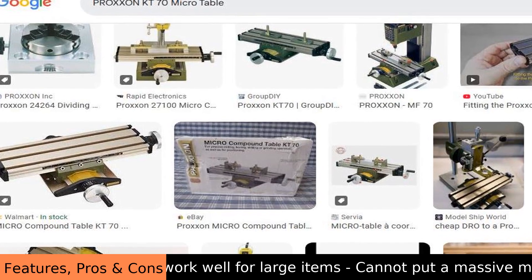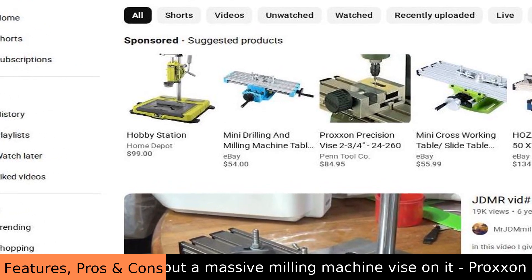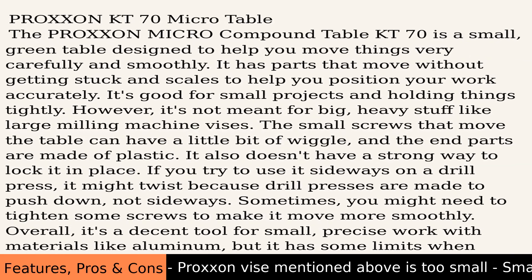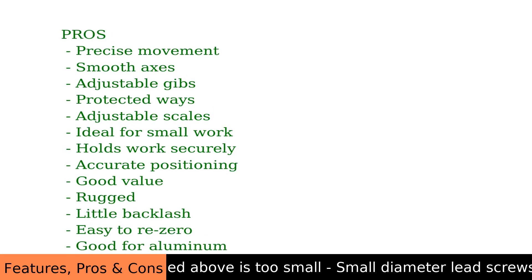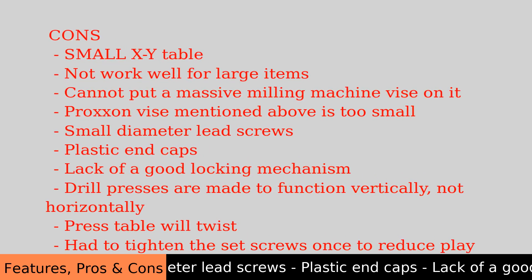You can create intricate designs with ease, as the table moves smoothly and precisely to help you shape various workpieces. Think of it as an extra pair of steady hands that improves your workflow under various conditions. It's not about fashion — it's about function and precision. For its size, the Proxen KT70 micro table is mighty.